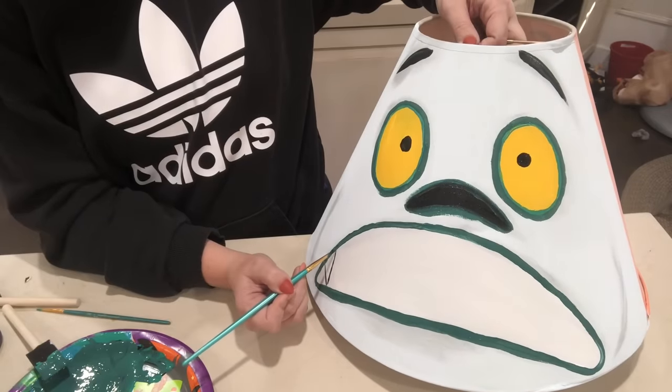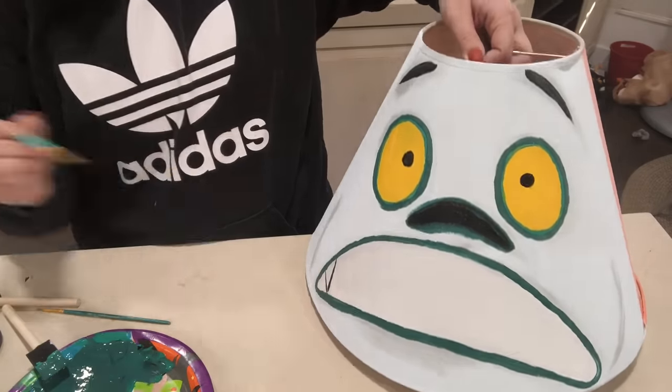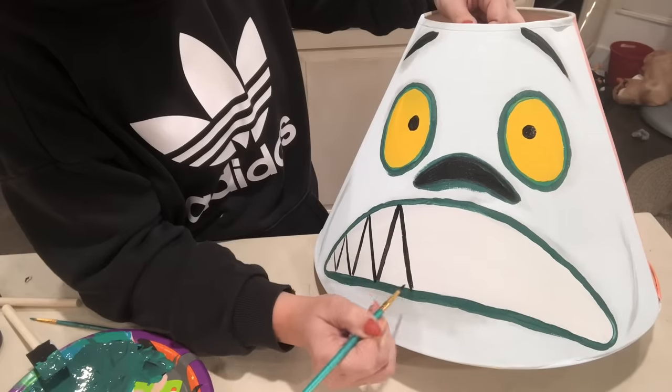Again with a really fine tipped paintbrush, I'm going in with some black and painting on his zigzag teeth.